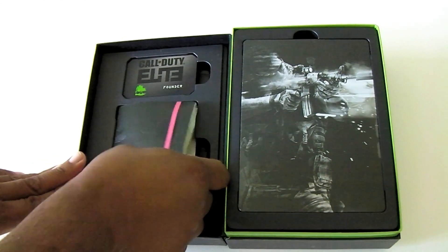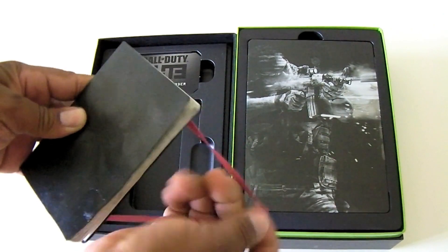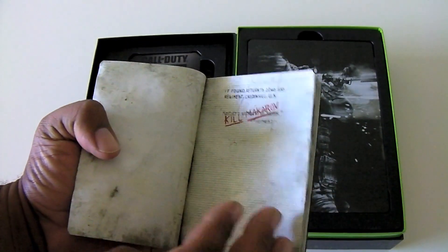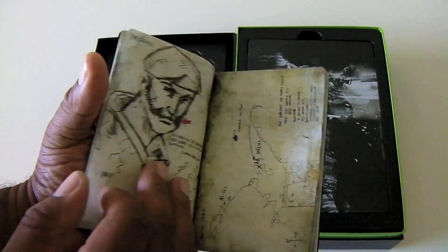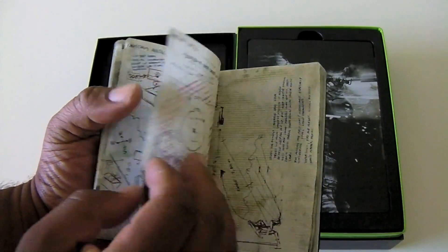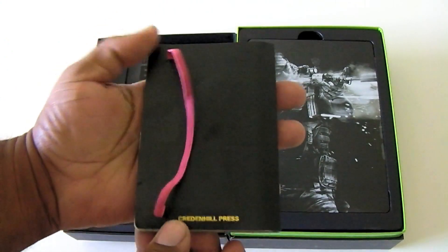The first thing we have is a war journal. I'll flip through a few pages so you guys can check it out — really neat how they made this look really worn and old.